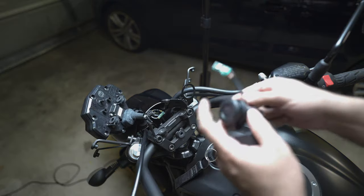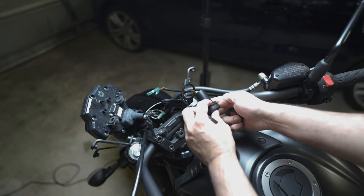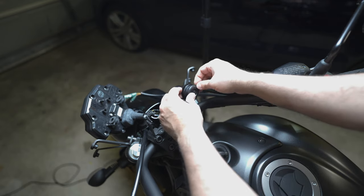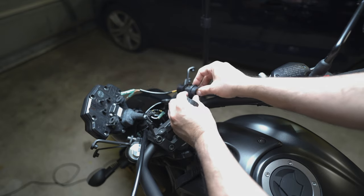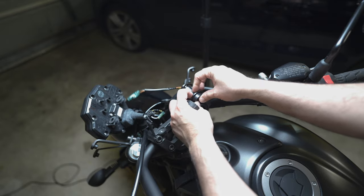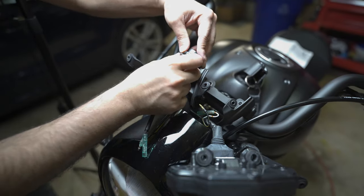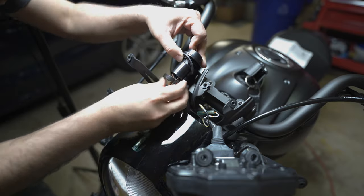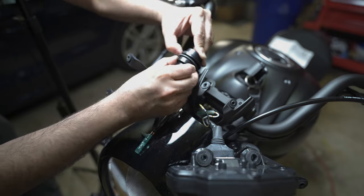After tightening it up, the rest of the process is just assembling. The first step is to align the notch — there is a notch on the metal frame attached to the handlebar and a notch on the DC power outlet itself, so those have to be aligned so it doesn't move around. Once that is done, you add the rubber gasket and the plastic second gasket that has an opening.